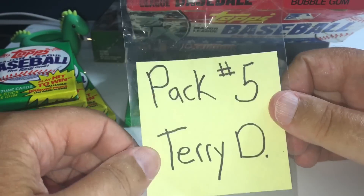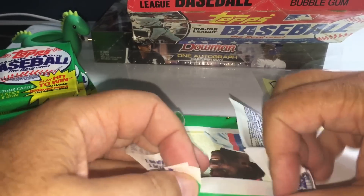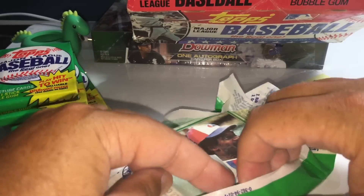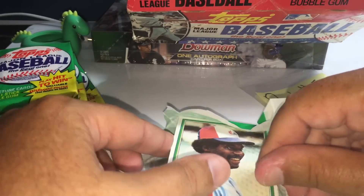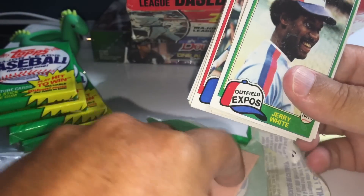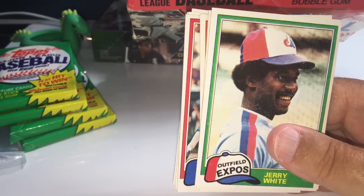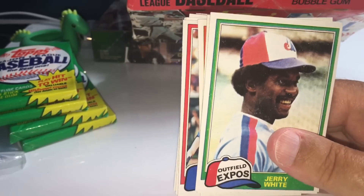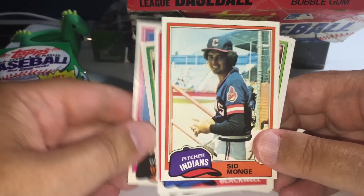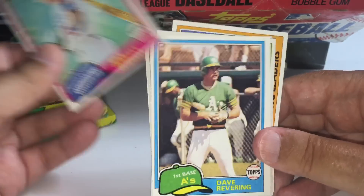Pack five is Terry D. By the way, we do have our contest after this — we're giving away a 2019 Bowman Hobby Box for free to one of our team owners. I'm going to do that after the break — I'll pause it, set the computer up, and come back and give that away. So someone's going to receive, in addition to the pack or packs they're getting tonight, a 2019 Bowman Hobby Box, which is one of the hottest hobby boxes so far in 2019.